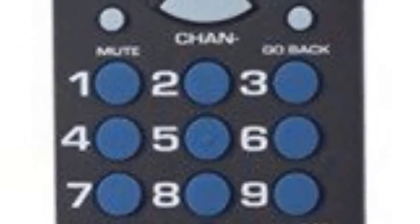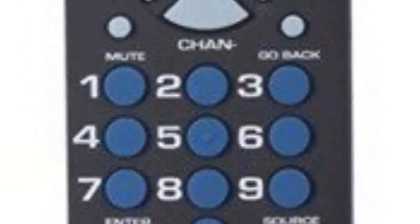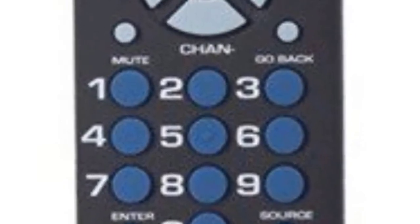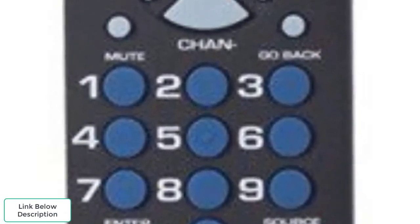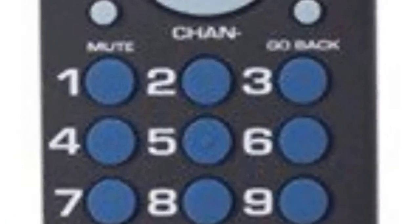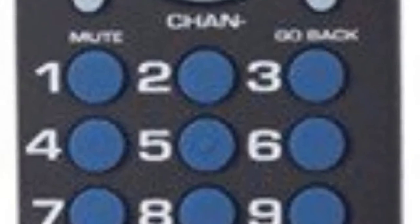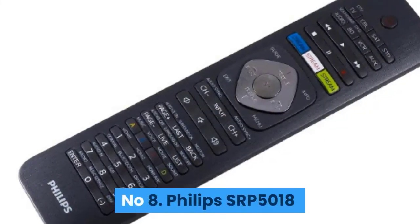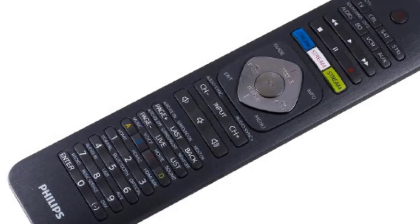Number seven: RCA RCR503BZ. For those of you who want comfort and a small form factor over lots of features, this is the universal remote for you. It is an attractive handheld size and a pleasure to hold. This little remote can control up to three devices and effortlessly replaces and consolidates most popular remote control brands.